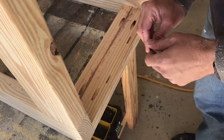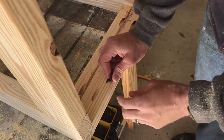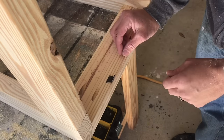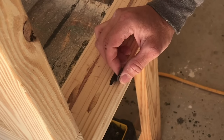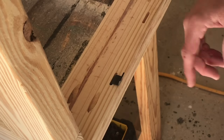You can see the slot is cut. This Z clip will insert into there, and then I'll put a screw from the underside into the tabletop itself. That will allow expansion and contraction left and right, as well as in and out a little bit, while holding it secure. These are pretty neat little deals.